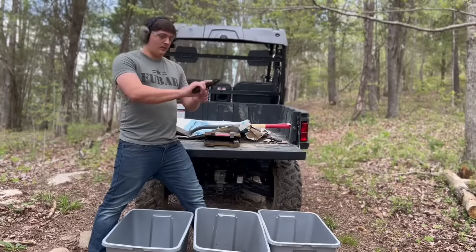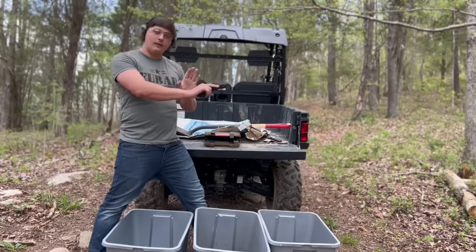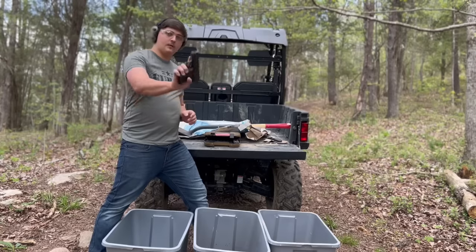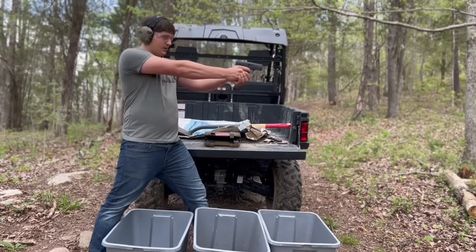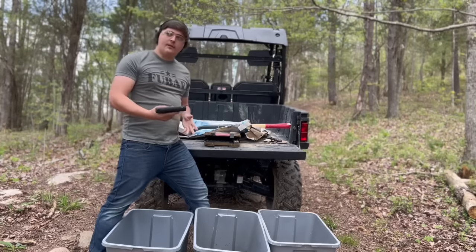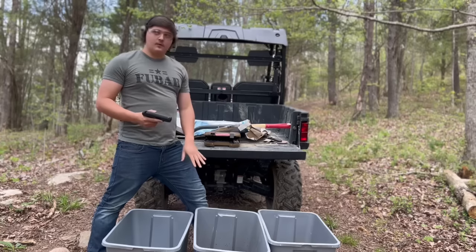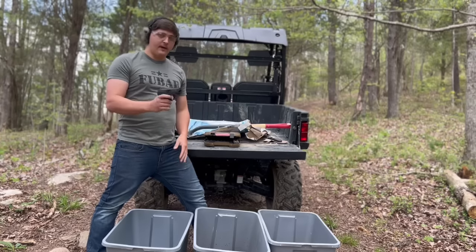Alright, we're going to cock it real quick. We've got one in the chamber. We're going to test out the safety. Safety functions properly. Now we're going to put two or three rounds through it and then start the torture test. We're on fire — here we go.